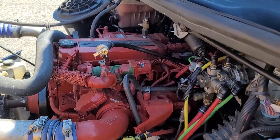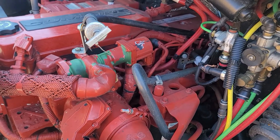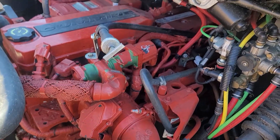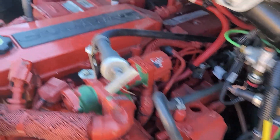We're gonna do a start and run on this 2016 Cummins ISB 6.7. It's rated at 220 horsepower. This is in a school bus.